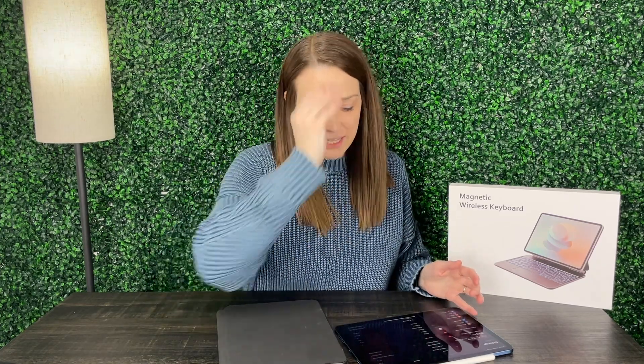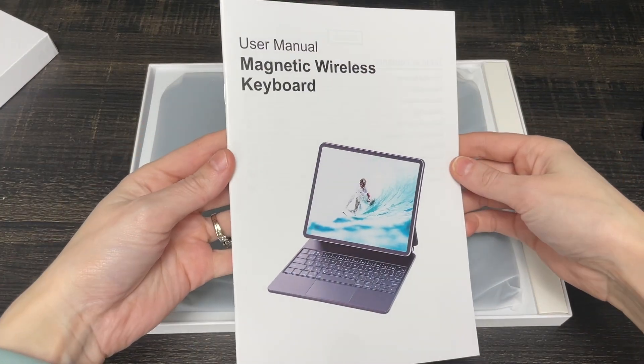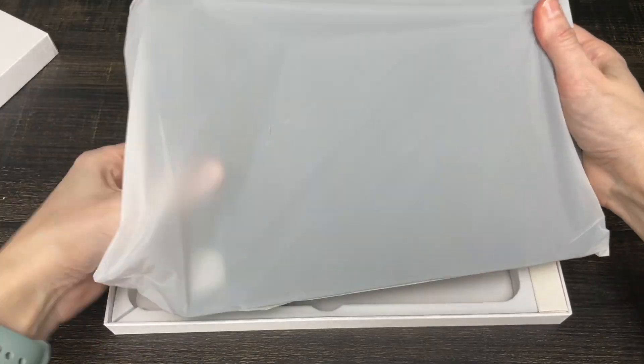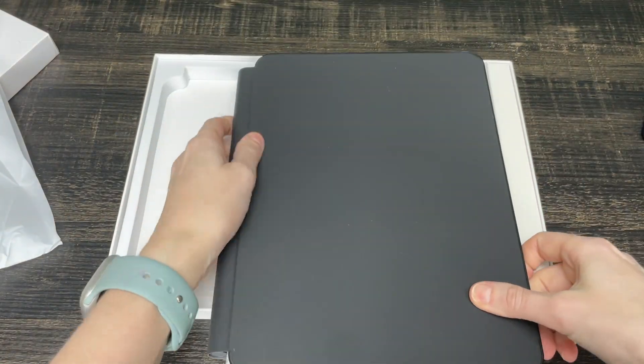Hey guys, my name is Alexis and this product was sent to me so we can go ahead and take a look and give you our review. I've got my iPad here — it is 11 inches. This is actually the iPad Air 5th generation. This is a magnetic wireless keyboard, and this is the black option, but there are a couple different colors.